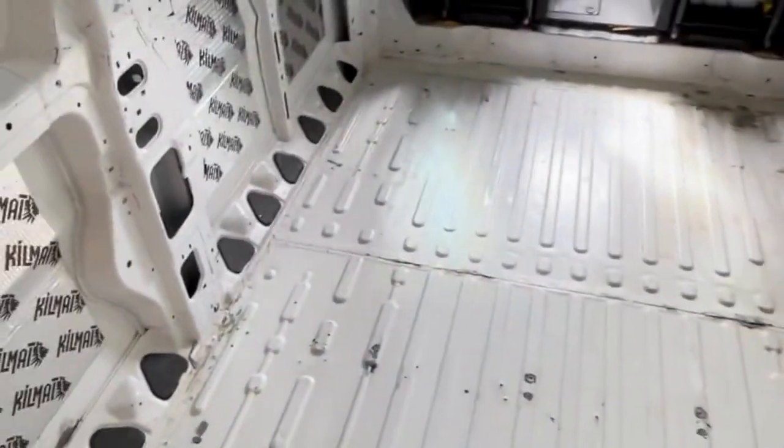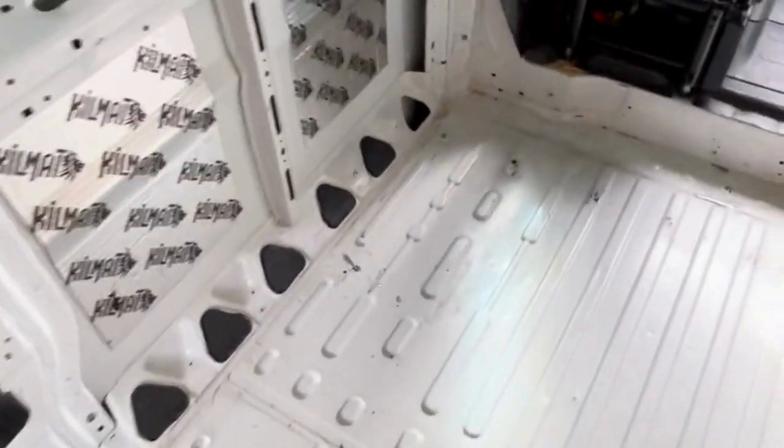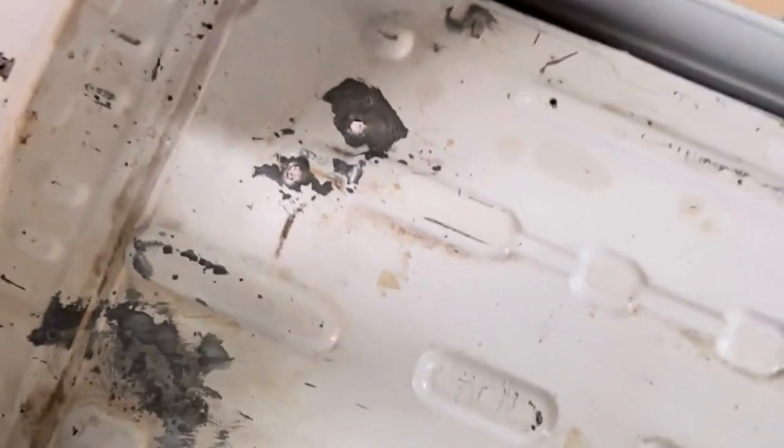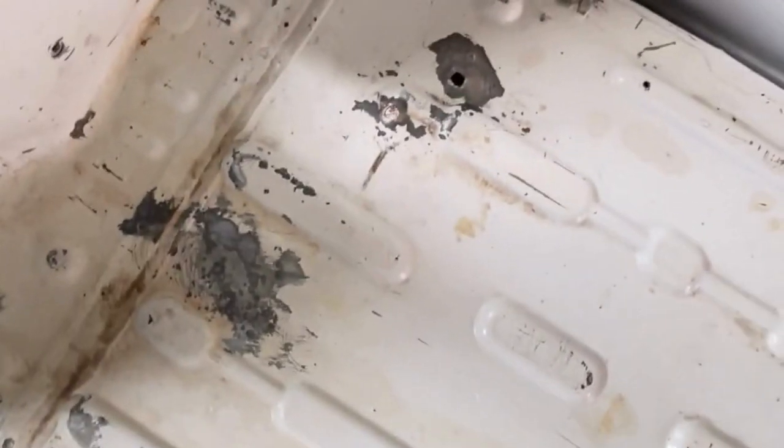An update on what we've done so far: once we took up the wooden floor that was already in here, we found these holes in the van. These could have been from different things put in here, but since they were drilled in bare metal, there was rust around all these places.